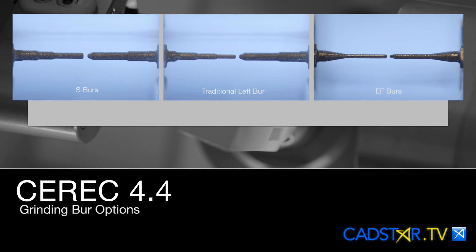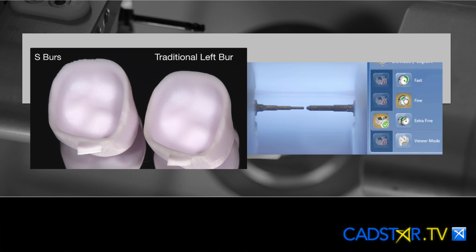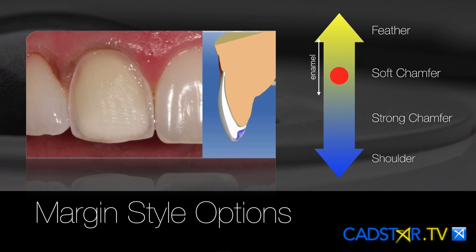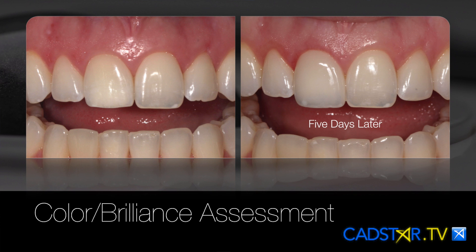Don't be too disturbed about that, because you have another option: the traditional left step burr, which has a smaller diameter on the tip. When you use fine mill — what we now call fine mill — with the small step burr on the left, which you can do with just two engines, you'll see fairly comparable margin mills as you would with the EF burrs. Just make sure your margin is 300 microns thick, use a margin thickness parameter of about 120, and with that you can mill really fine margins when they're thinner. I like my thin margins when I'm working anteriorly and I have enamel on the margin and I want to stay conservative.